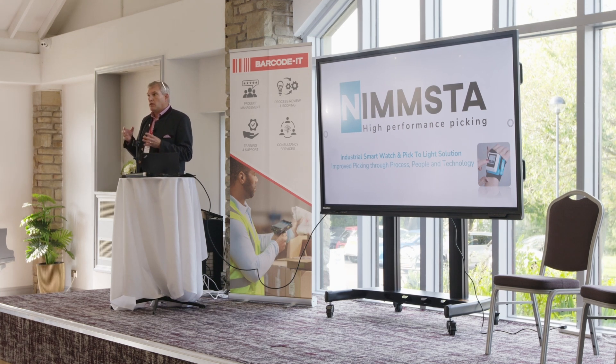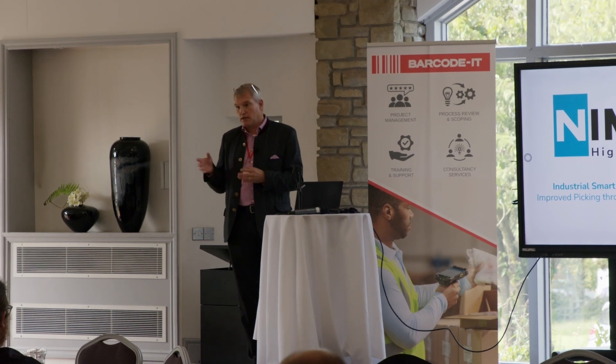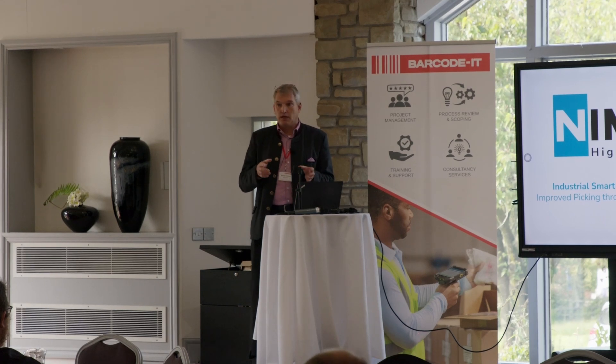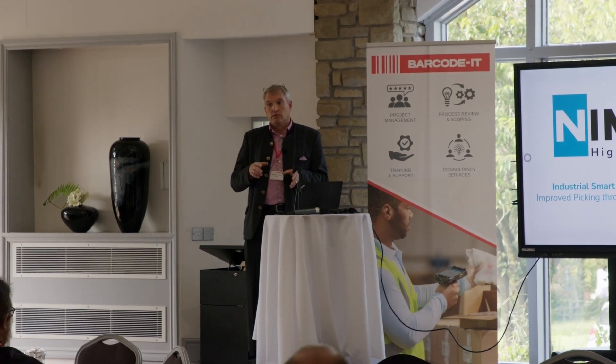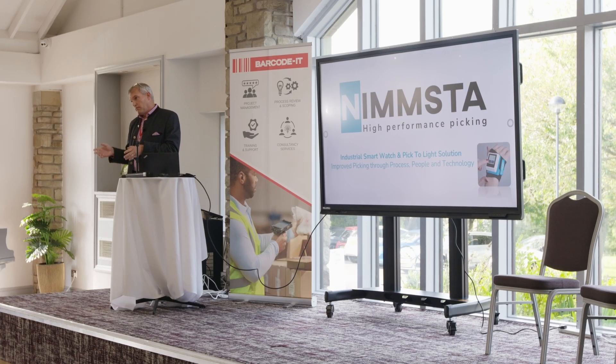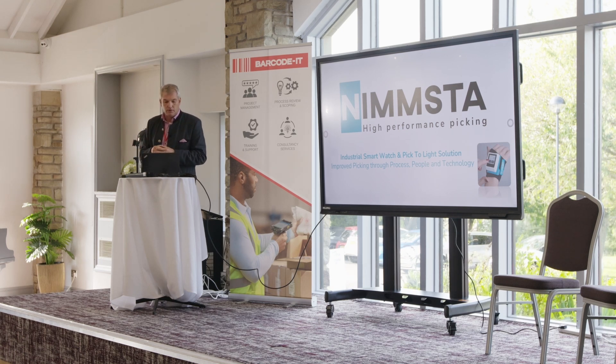We're absolutely obsessed with processes and process efficiency and efficiency increases. And when we talk process here, we're primarily talking inbound, putting, picking, sorting, packing processes. There are others that we support as well, but those are the primary ones. And we do that through three core steps.